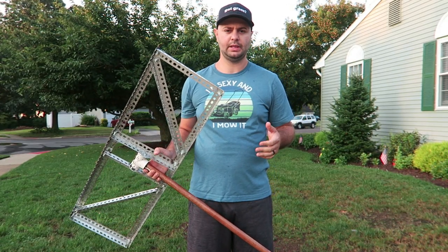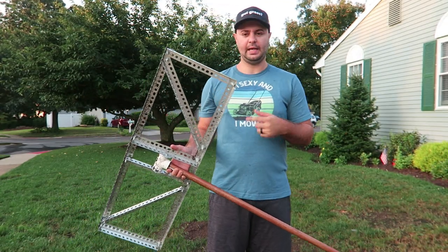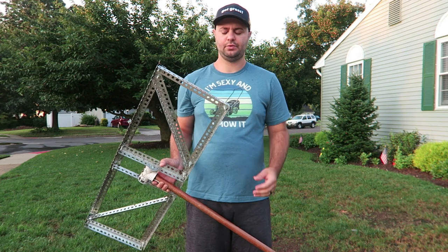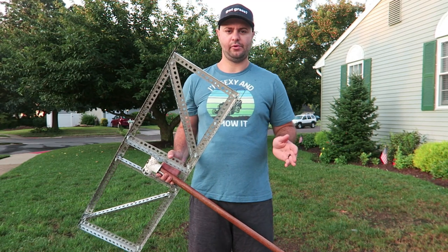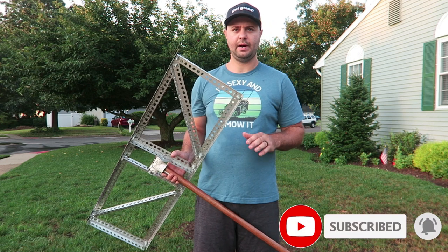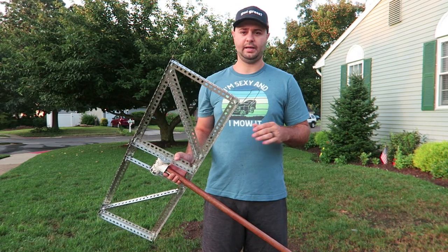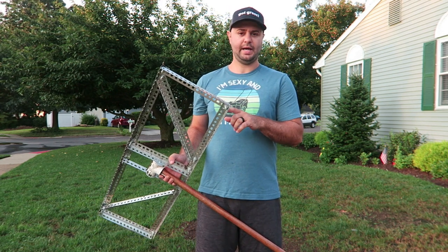Home Depot and Lowe's are mostly in my area, and Ace Hardware — I always get a lot of my bolts, screws, and nuts there because it's easier. A lot of this stuff you can find there; I'll leave links below if you want to get it online. I made this myself and it cost me a little bit under $65. As we know, these lawn levels are a lot of money.